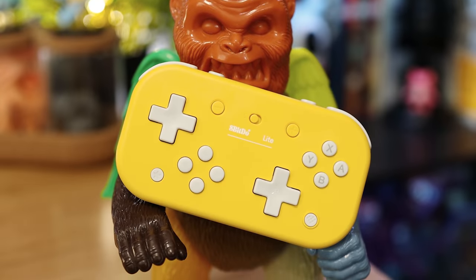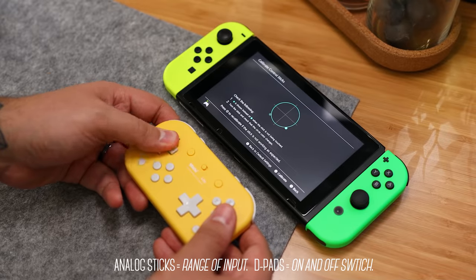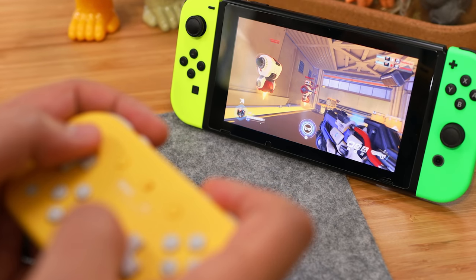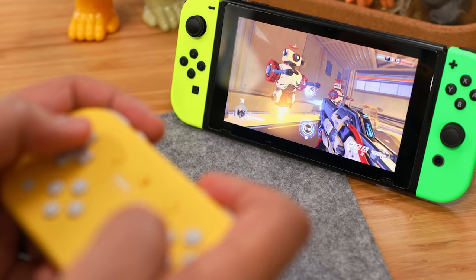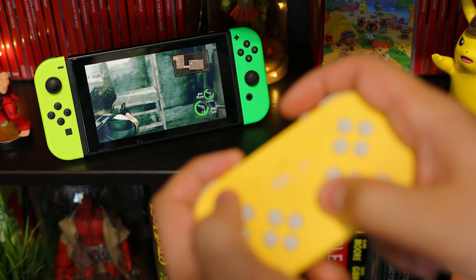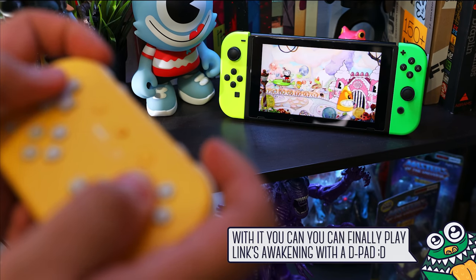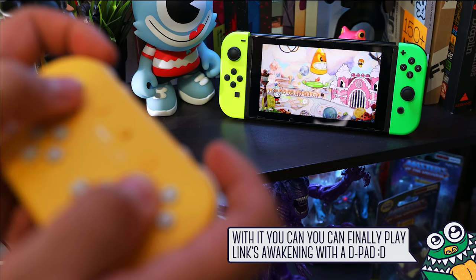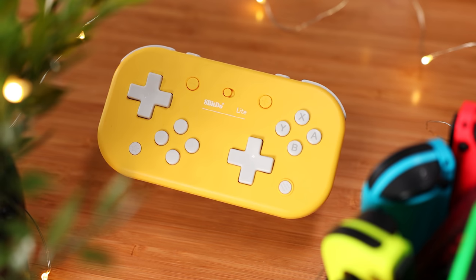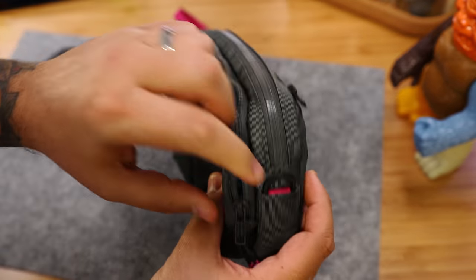On to the D-pads: on the Switch, these emulate analog sticks, but they only have 8 points of input, no pivot, and they're digital. So unlike an analog stick, they're not the best for games that require precise incremental movements for something like aiming or camera controls — it's a unique experience with those games, but it's not meant for them. Instead, it's better for 2D fighting games, beat-em-ups, platformers, puzzle games, etc. As for the extra D-pad, the idea seems very niche and I don't think most people will make use of it, but at this price point it makes for an awesome little retro pad to take on the go.